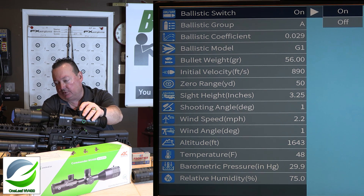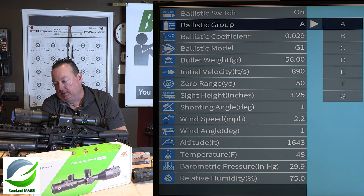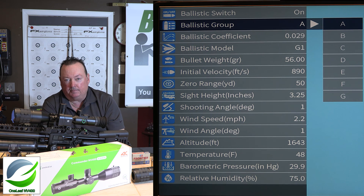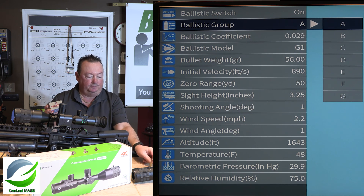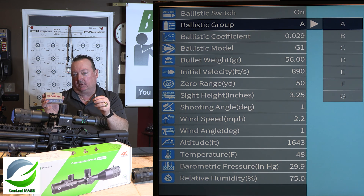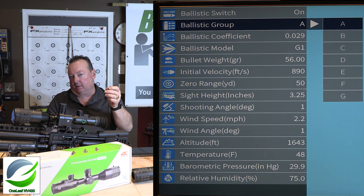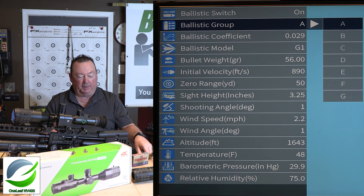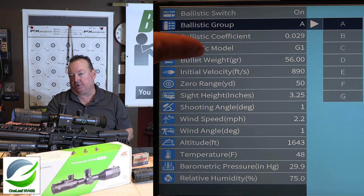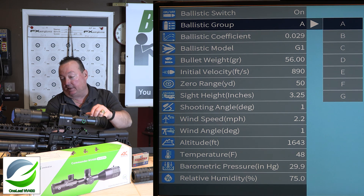The first option is just an on/off switch — we've got it on. Next is the ballistic group, which is really neat — you've got seven different groups here. For example, I've got a 5.56 NATO round that's 55 grain. I might have group A set up for this bullet with a certain ballistic coefficient, and then group B for a heavier bullet with a different coefficient. You can set this scope up for seven different bullet weights, which is really neat and quick.